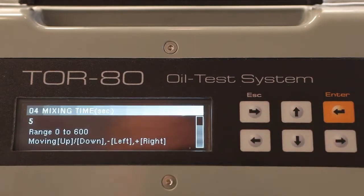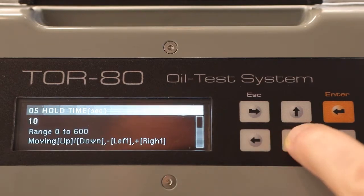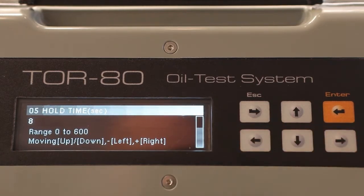The first setting is the number of breakdown voltage measurements in one test cycle — up to 8 measurements can be performed. The second setting is the time of stirring the oil in the cell after the breakdown in seconds. You can also change the duration of hold time, which is the time from the end of stirring to the beginning of the next voltage rise.